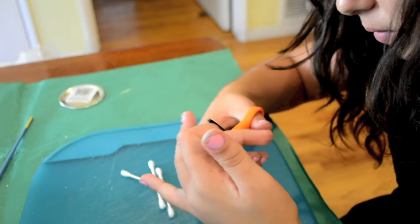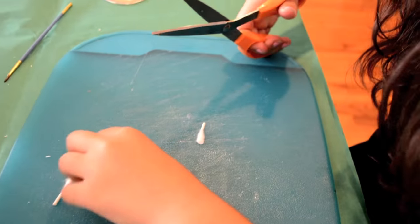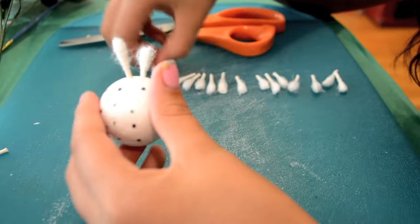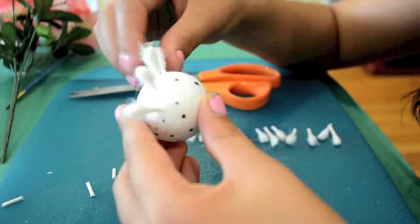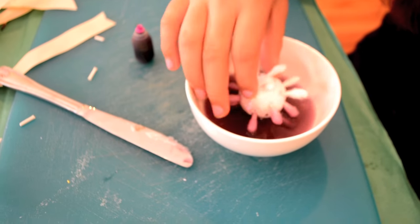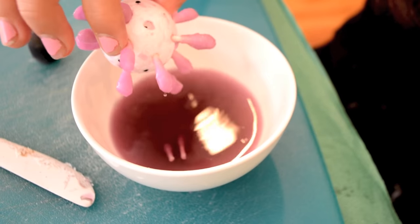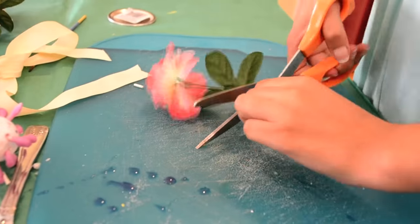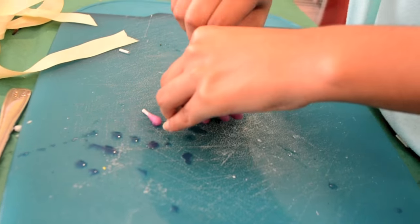First I got 10 q-tips and cut them in half. They were still a little bit too long so I trimmed them. Then I used a sharpie to mark where I wanted the q-tips to go and stuck them in. I added some food coloring to water and dunked all the q-tips in — as you can see, some of them fell out. Lastly my sister cut the stem off a fake flower and poked it into the styrofoam ball.